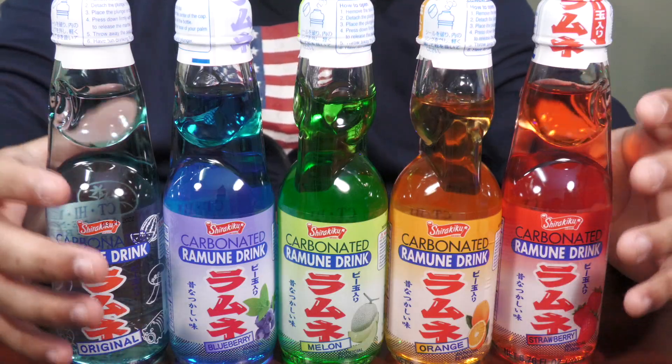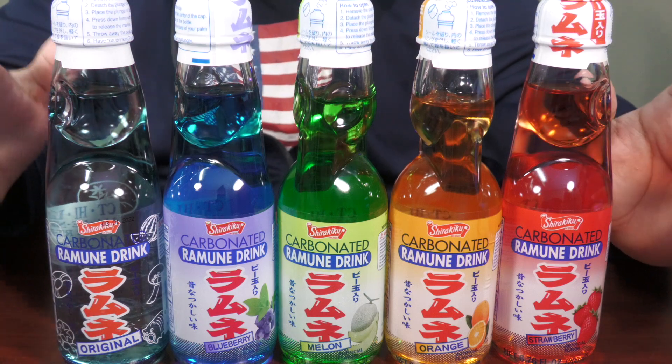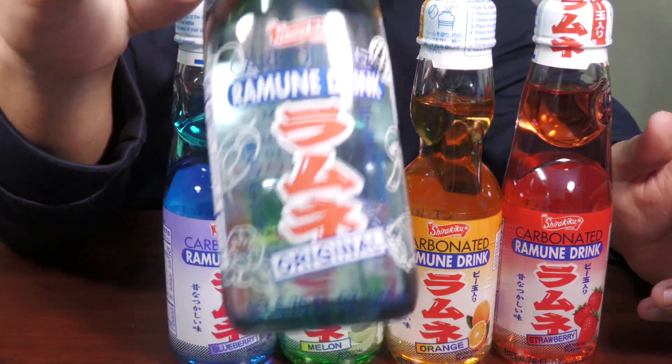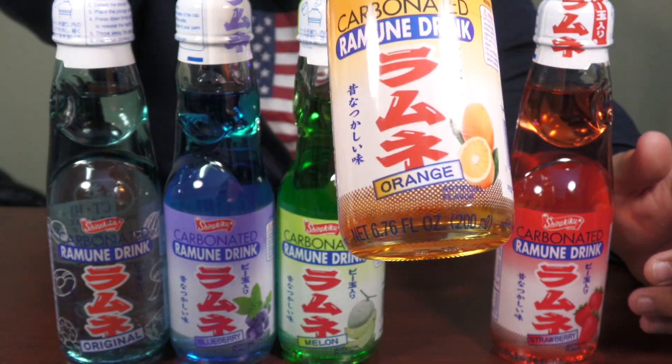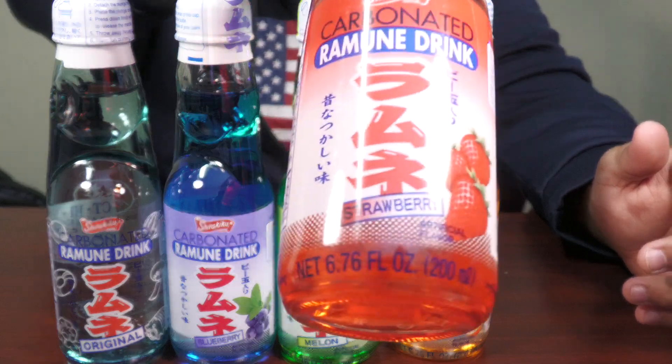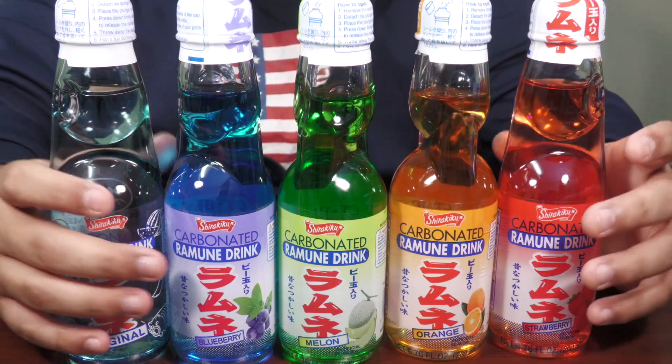You know, this kind of looks like the colors of the infinity gauntlet — I mean, don't y'all see it? The colors are different. All right, so these are all five that I ordered. I know there's a few more. This is the original one, this one is the blueberry flavored, this one is the melon flavored, this one is the orange flavored, and then this one is the strawberry flavored. These are actually really cool.